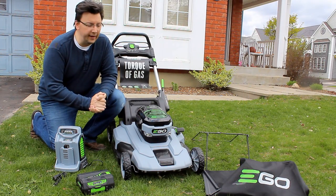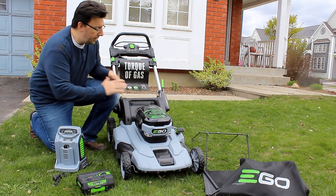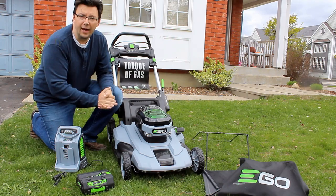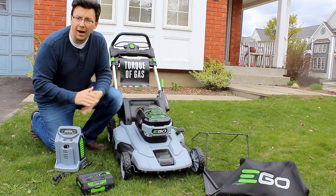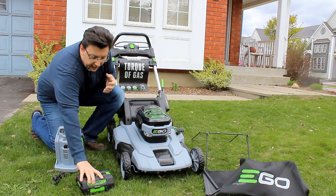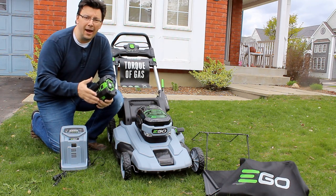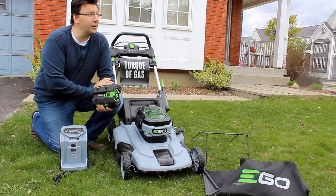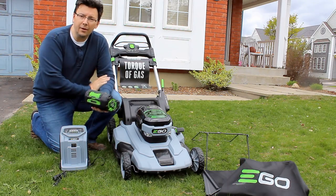I've taken everything out of the box and it was actually quite easy — I'm surprised how few parts there were. The main mower unit was basically all intact, folded down, and the handle moves up pretty easily. I have to charge up the battery before I can use it. This 56 volt lithium battery gets plugged into the charger unit, and it says it will charge in under an hour. It looks like we might get some rain, so let's charge it up first and see how long it takes.